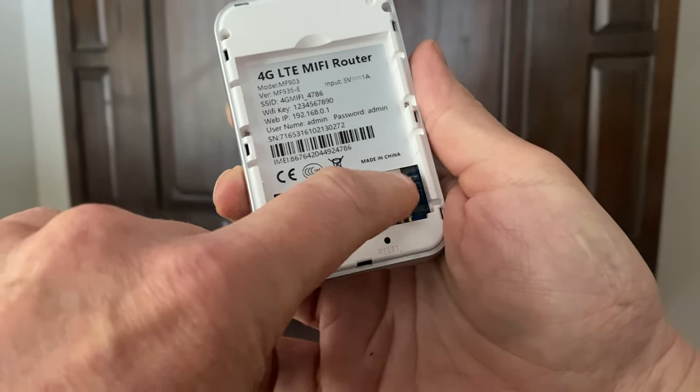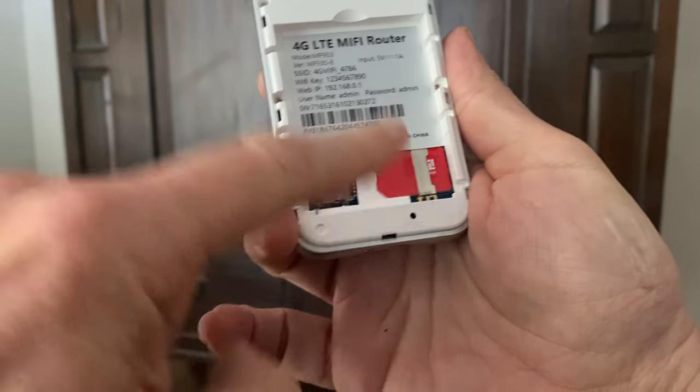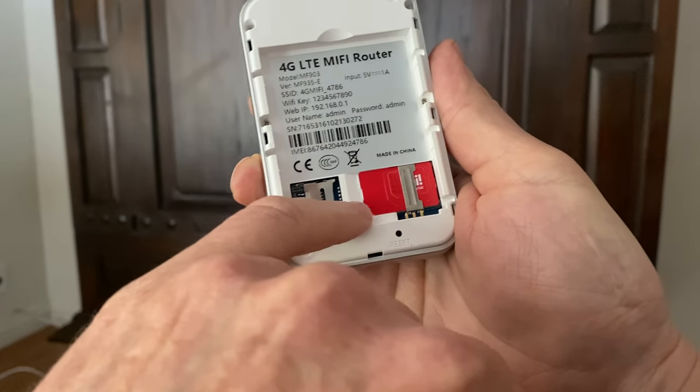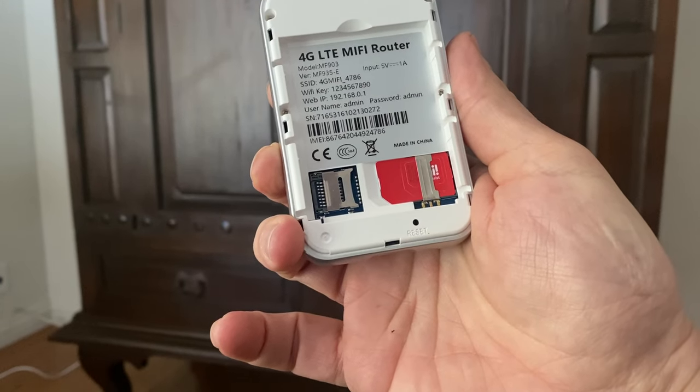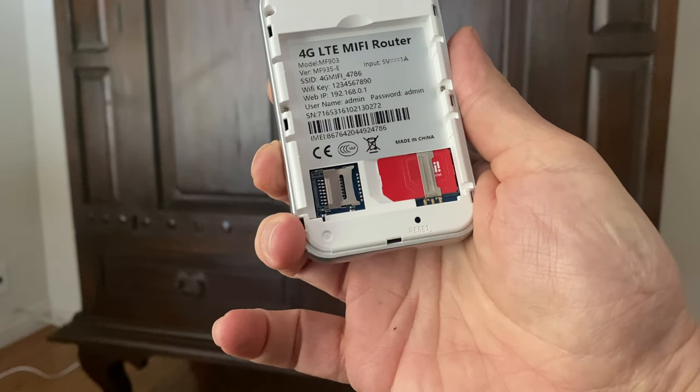You just sort of stick it under that metal clasp and push, and now you see the two notched corners match and you're done. It's the large SIM card, not the small SIM card.